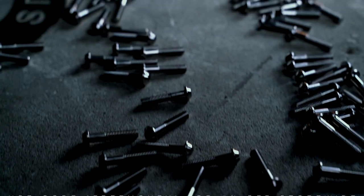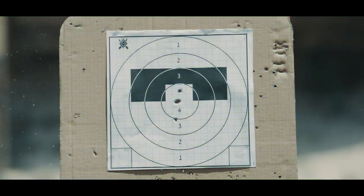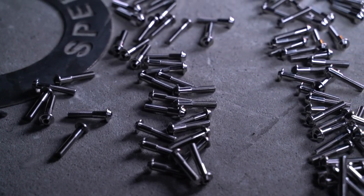The box magazine holds 20 rounds of .45 ammunition. For fire, the cocking handle is pulled right back. The trigger finger, actually the right control, is outside the trigger guard.